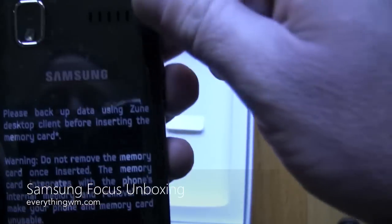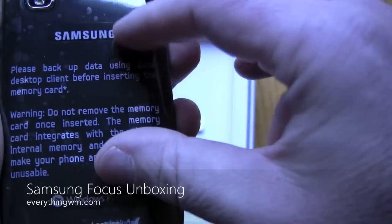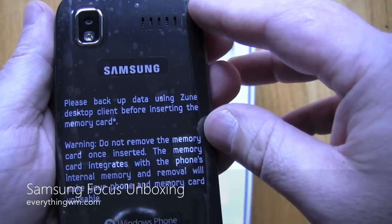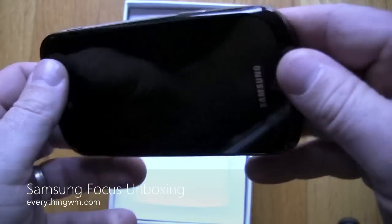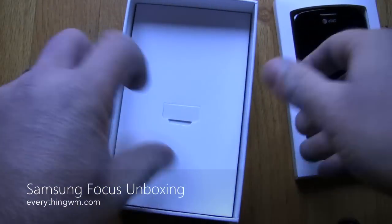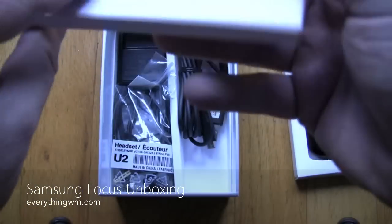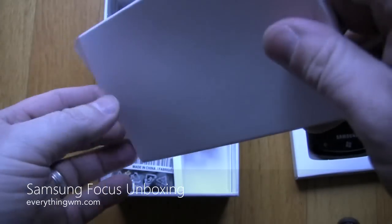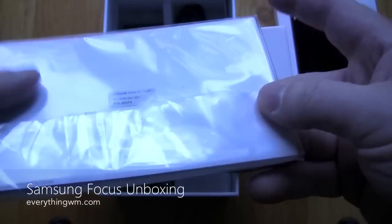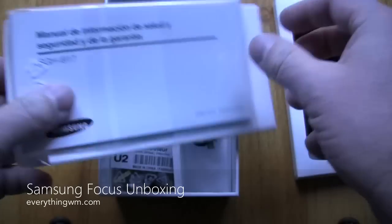Three hardware buttons on the front, nothing out of the ordinary. There's a sign that says: please back up your data before inserting the memory card. The catch with these phones is that if you are going to put a micro SD card in, you kind of want to put it in at the beginning because it kind of nukes all your data. Basically, the operating system must share the storage once it's in there.